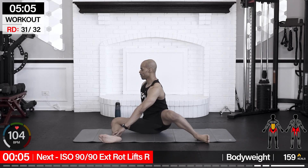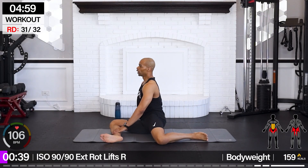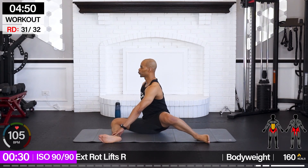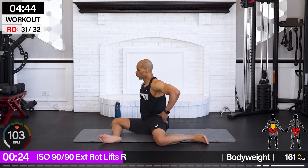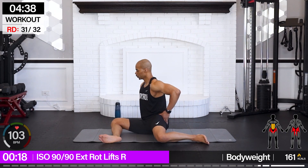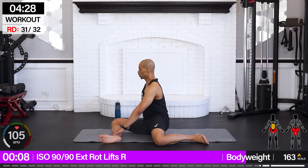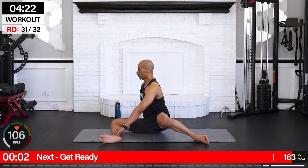ISO 90-90 external rotation lifts — right side, it's only right. Let's go. We're going to bring it up, lift, squeeze, and down. Now one of these legs is going to have more rotation than the other. Squeeze from your gluteus medius right here as you lift, then control it down. Often underused muscle. We've been using gluteus medius a lot in this workout, building that posture, correcting all that sitting.